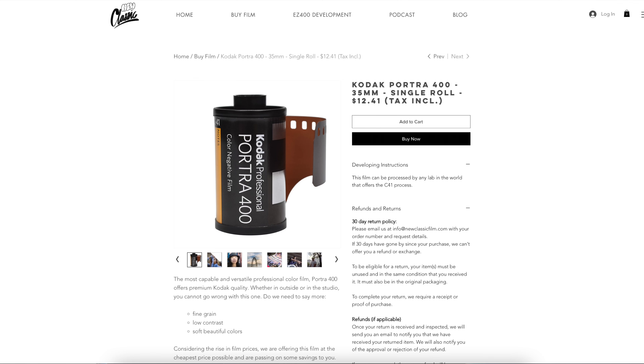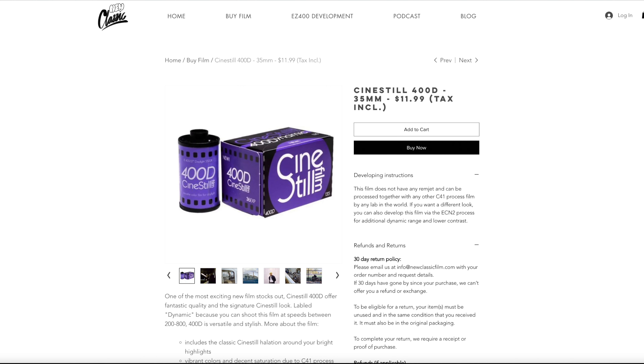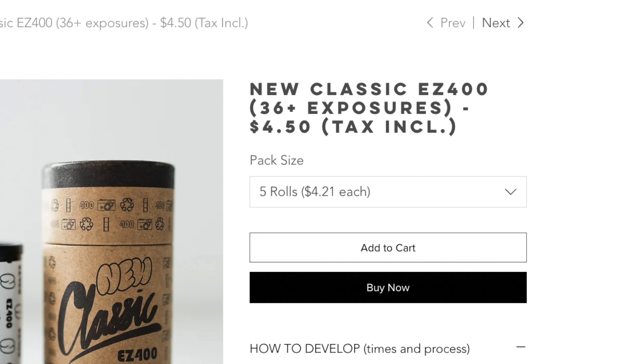Quick heads up — we're closing shop on New Classic Film, and because of that we're running a huge sale. We're going to be selling film at cost, so this is the lowest price you're going to find for basically any fresh black and white film out there. Click the link down below and go cop yourself a pack — we're moving these fast and trying to get rid of them.